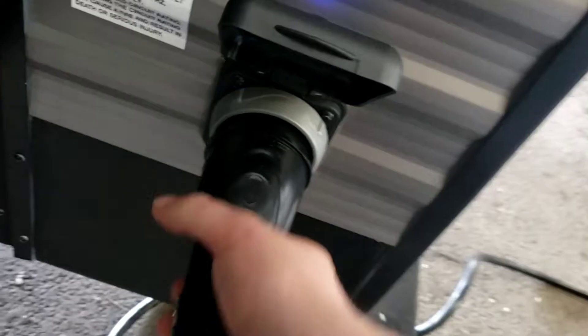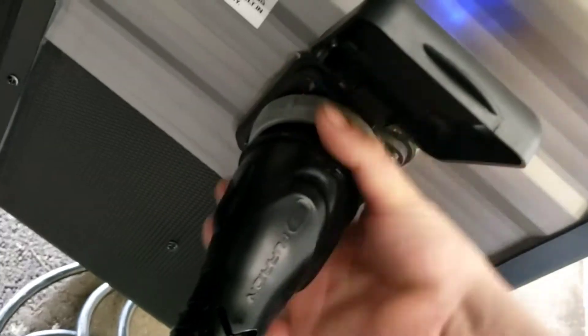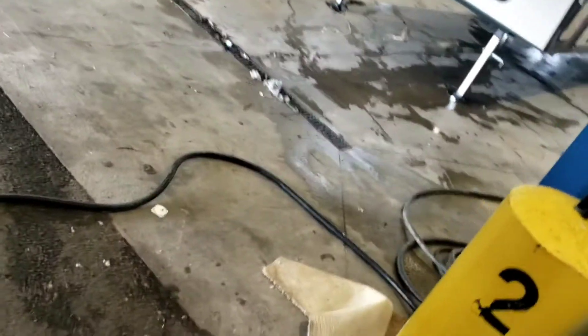This is your shore cord — it'll be with the unit. All you do is twist this on, and then this little gray part can get tightened on too; that's going to keep it from getting pulled out. It's 50 amp. I definitely recommend investing in a 50-amp surge protector to plug it into and then plug that in, just in case something were to happen.